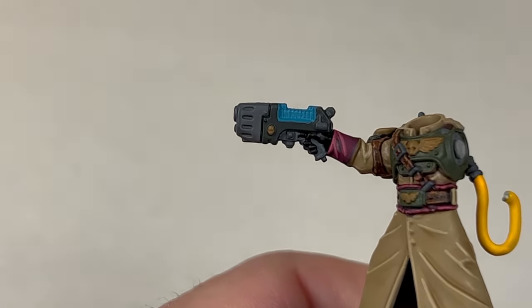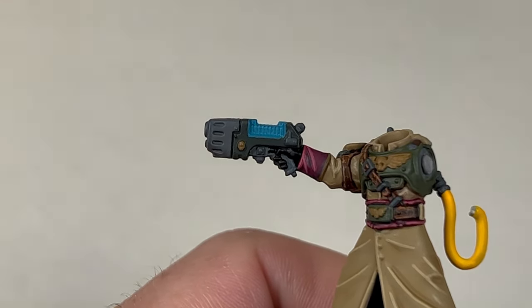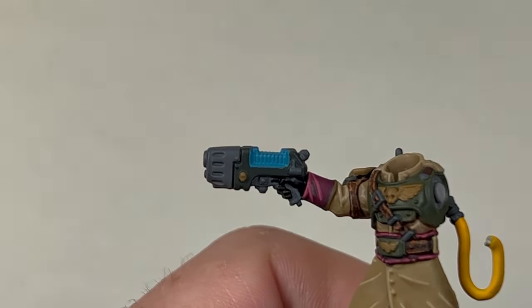Moving on to the Pistol, Power Fist and Backpack, shade all of these areas with Nuln Oil.